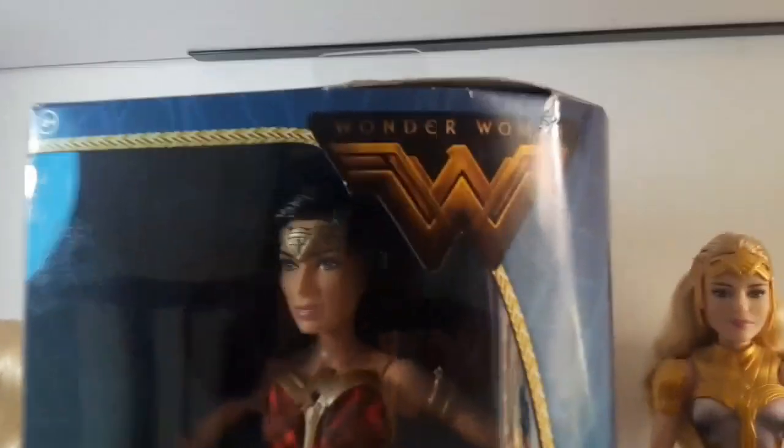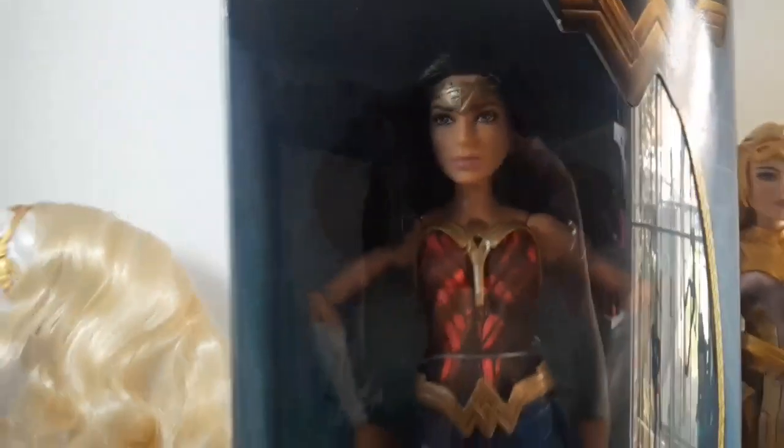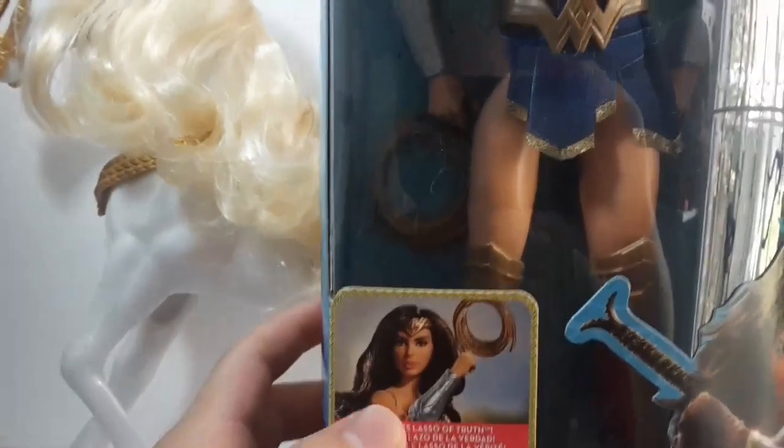Here at the top it says Wonder Woman. Here we can see the window where we can see the doll. It says includes lots of accessories, right there. And we can see an artwork of the movie.